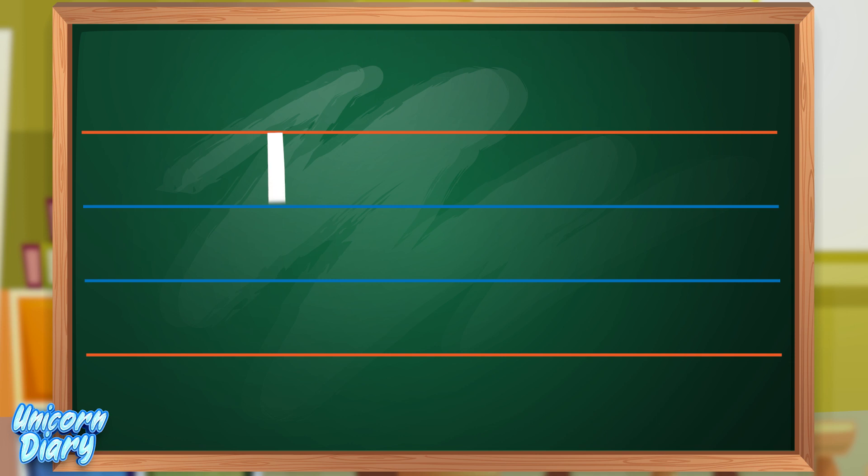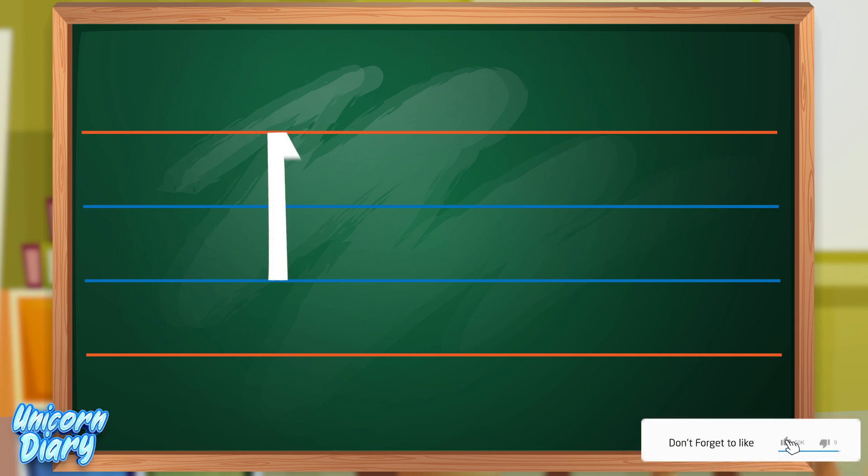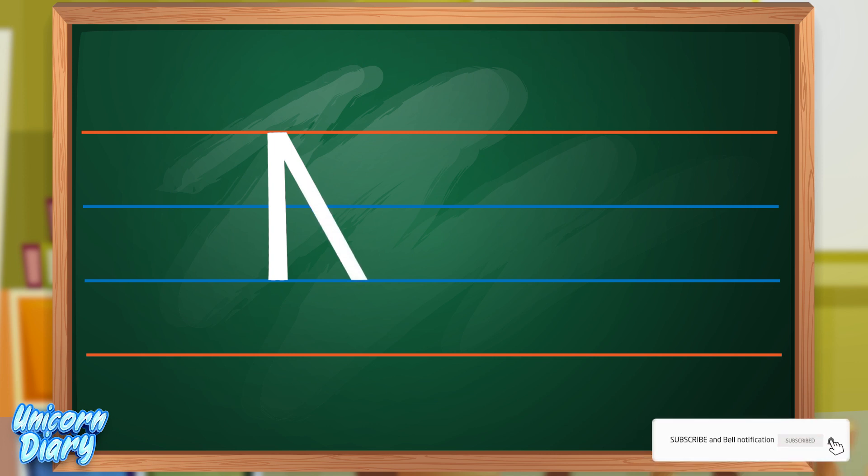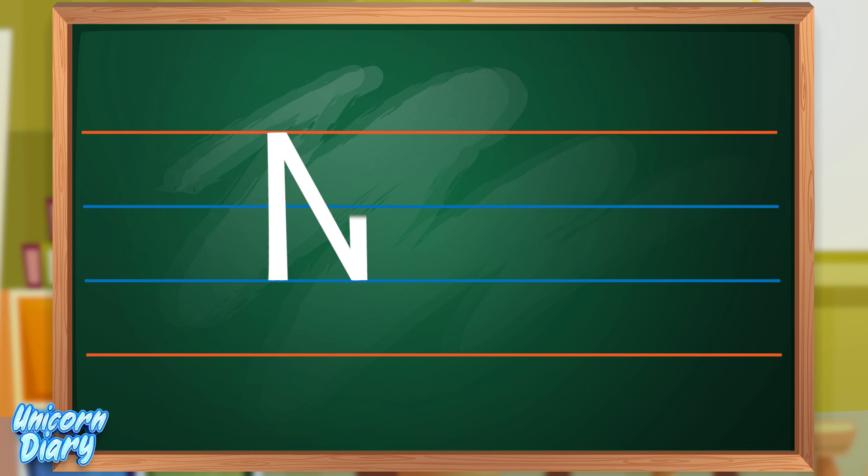I'm going to teach you how to write capital N. First, start from the red line and go down and draw a slanting line like this, and again go up. This is the way of writing capital N.